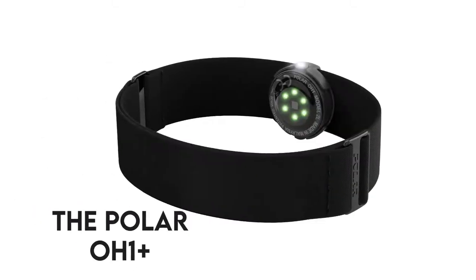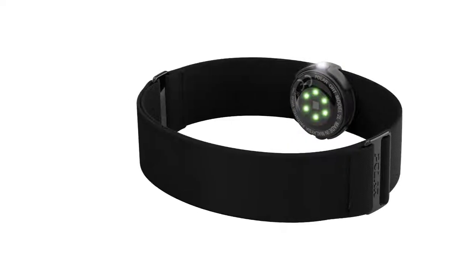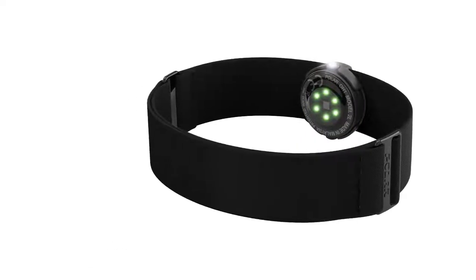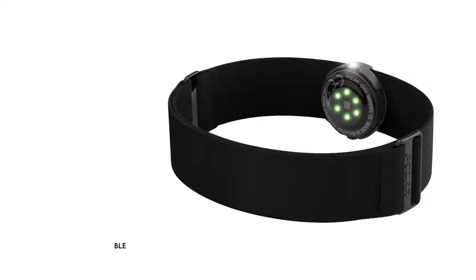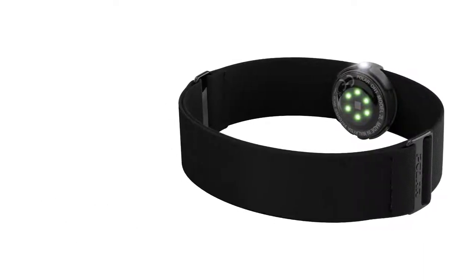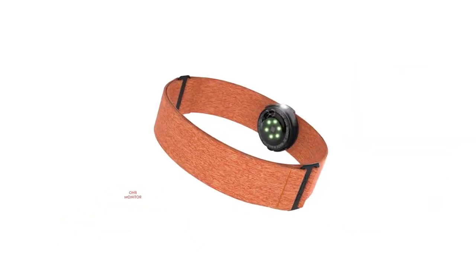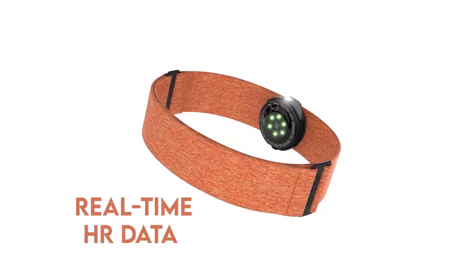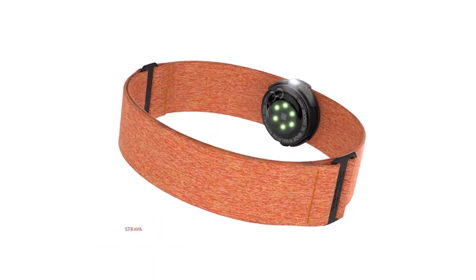The Polar OH1 Plus is an armband optical heart rate monitor that you can use with every sport, especially swimming, and almost any app and sports watch using ANT Plus and BLE. You can clip this heart rate monitor to your swimming goggles to monitor your heart rate from your temple, and you can also wear it on your arm. This OHR monitor can send real-time HR data to other devices like your sports watch or training app like Strava.